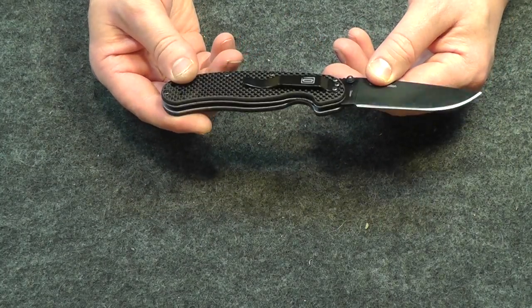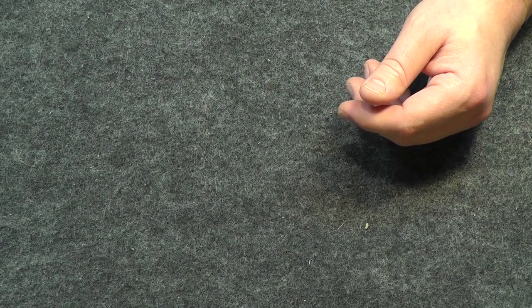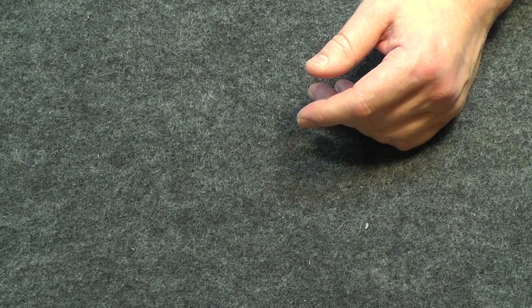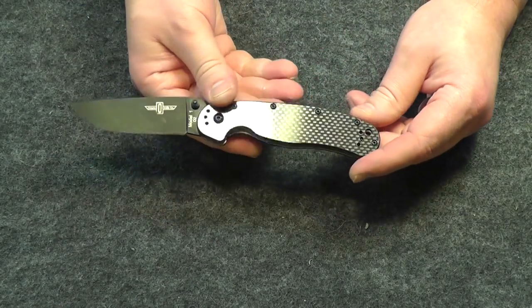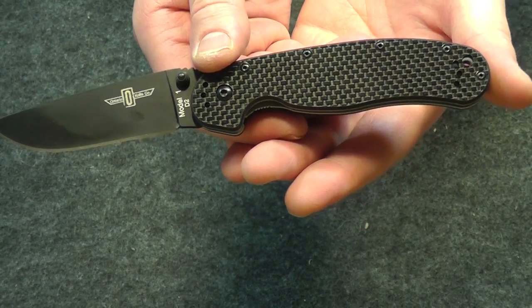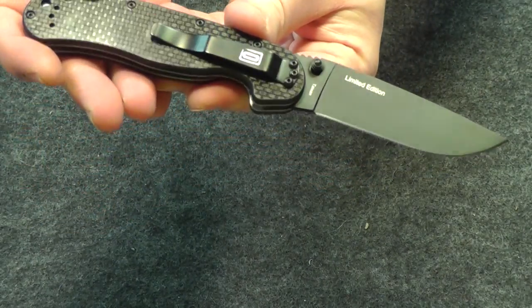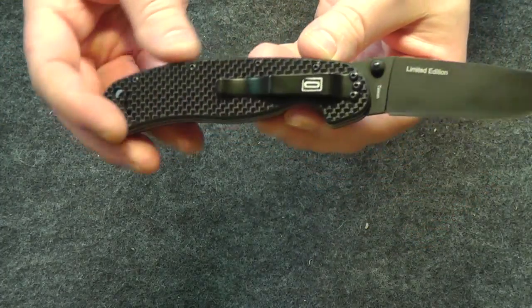Great knife — pick one up, you will not be disappointed. This is going to be my EDC knife of choice for a while; I'm really liking it. It hooks up well, slides into the pocket nice, rides nice. There's a reason why this is an iconic knife and you don't want to be without one. See how durable that D2 blade is — give it your own test. Take it easy, guys.